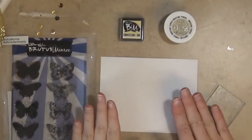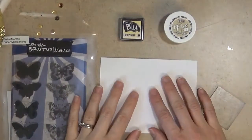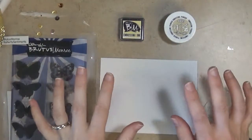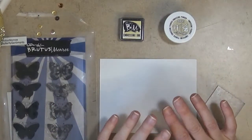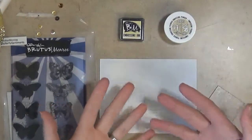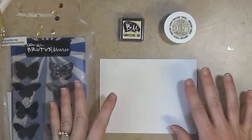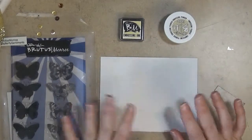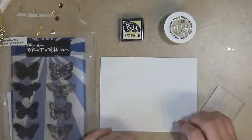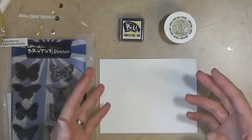Hi everyone, it's Marie here. Today, instead of making a card or a project on video camera, I want to share this really simple technique. This is a really fun technique you can do on all your cards and any kind of paper crafting — it's simply heat embossing. A lot of you already know how to do heat embossing, but when I first started crafting I had no idea it was even possible, and when I first saw it, it just totally blew my mind that you could do this with stamps and inks.